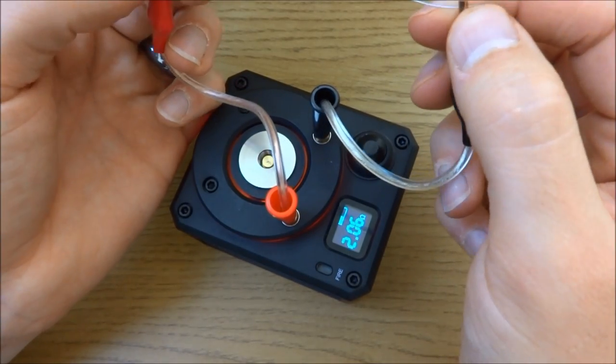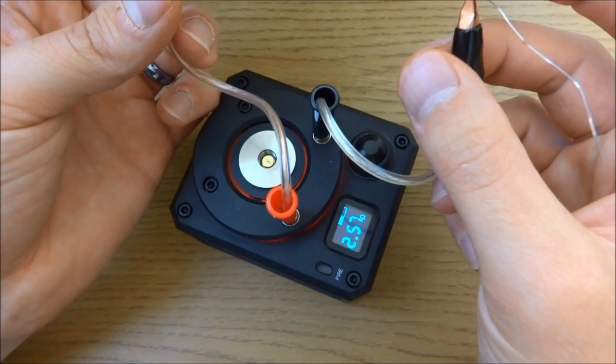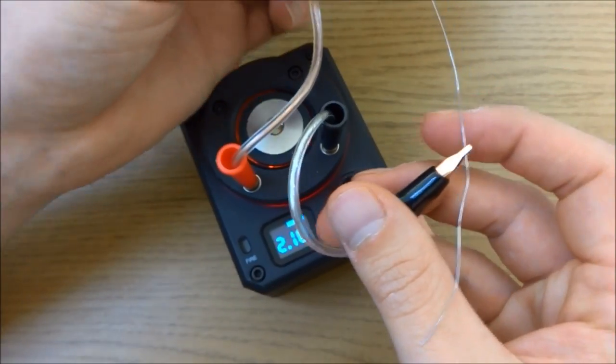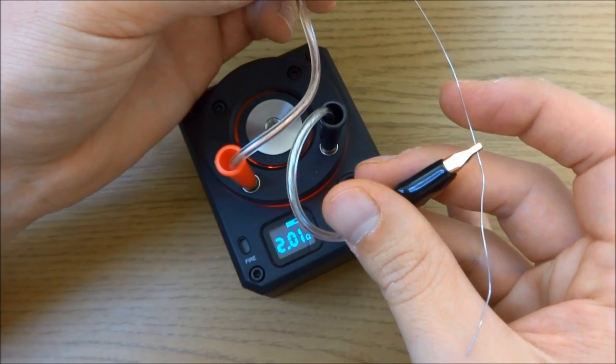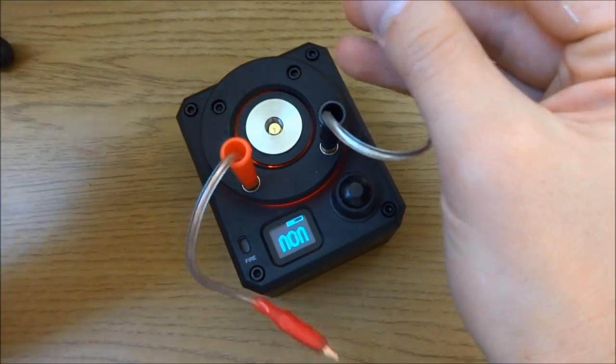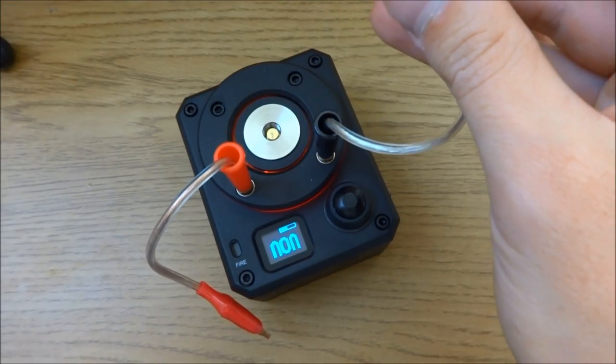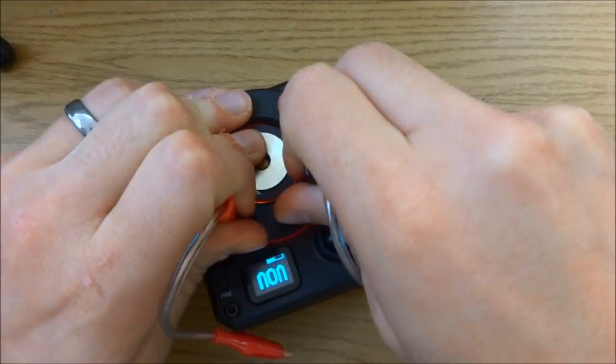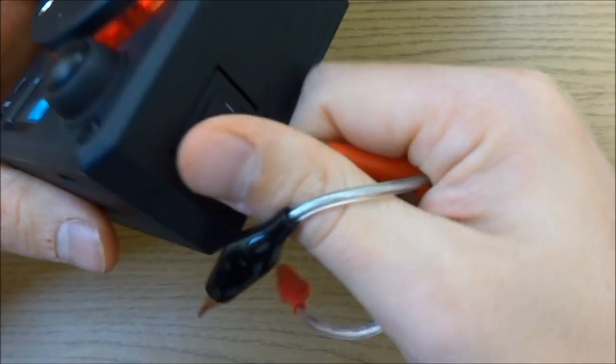Once you've got the actual reading correct, it looks like there's about 1.7 - I don't think you can see that - 1.7. You get the idea: you can measure the resistance of a length of kanthal using those clips.